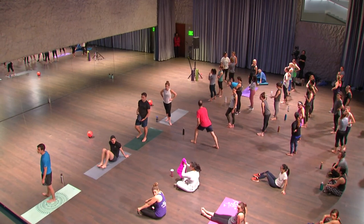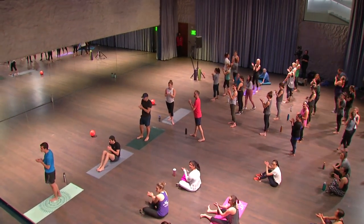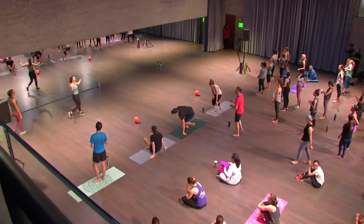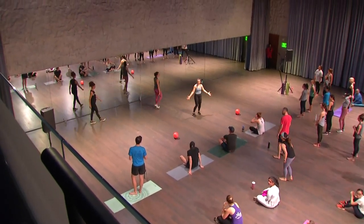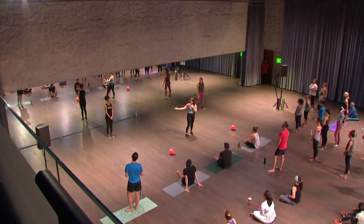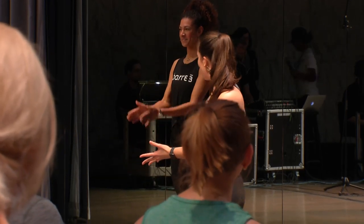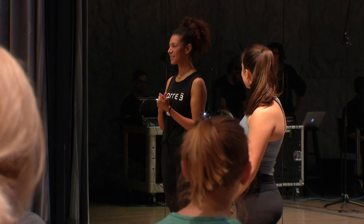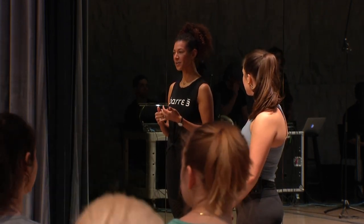Please join me in welcoming Bar 3. Hello everyone, my name is Paige. Welcome to the Reach, welcome to the Kennedy Center. I'm an instructor at Bar 3, 14th Street, with Alicia to my right and Sarah to my left. Alicia will tell us a little bit about Bar 3. So for those of you who've never taken a Bar 3 class, it is a full body balanced workout combining strength conditioning, cardio, and mindfulness.